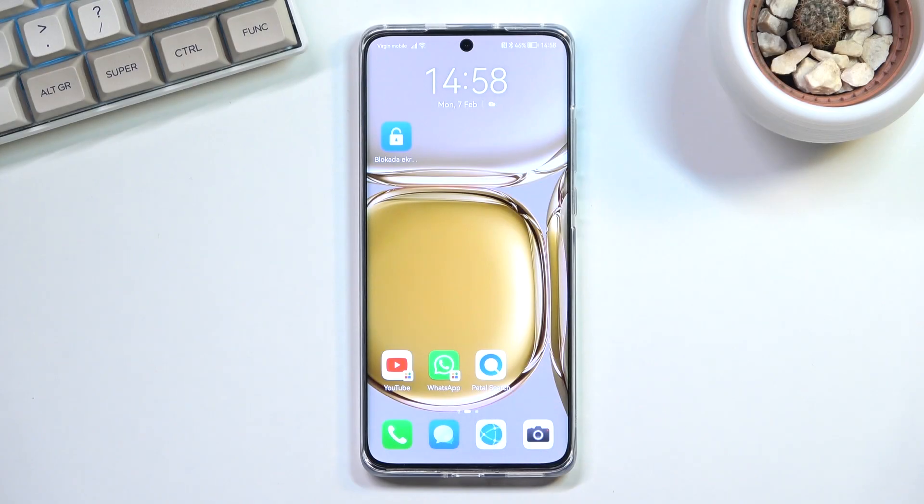Welcome. This is a Huawei P50 Pro and today I will show you how you can record your screen on this phone.